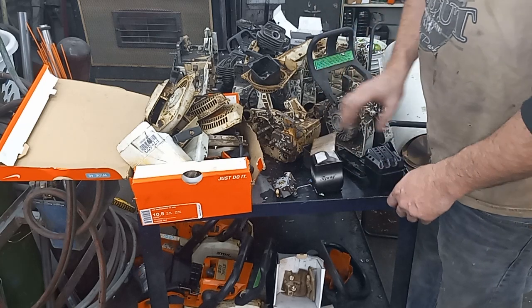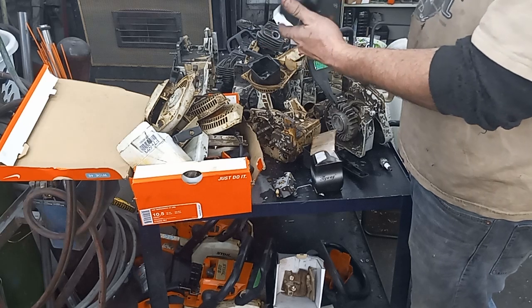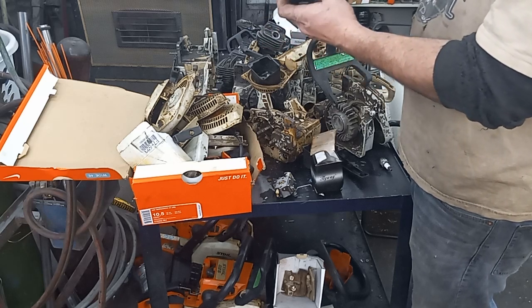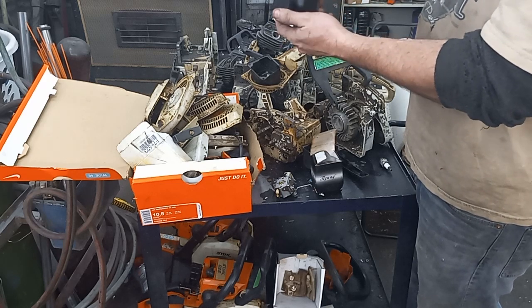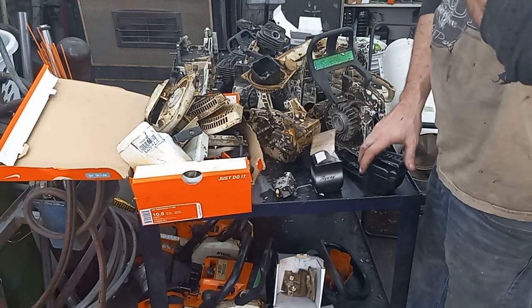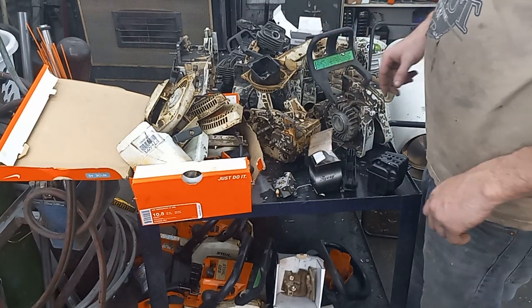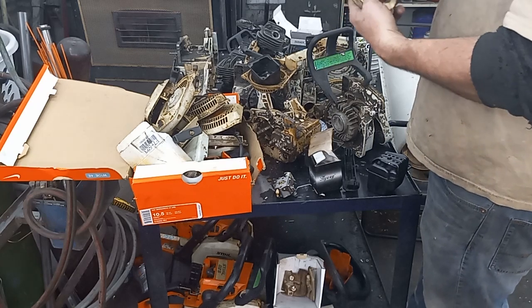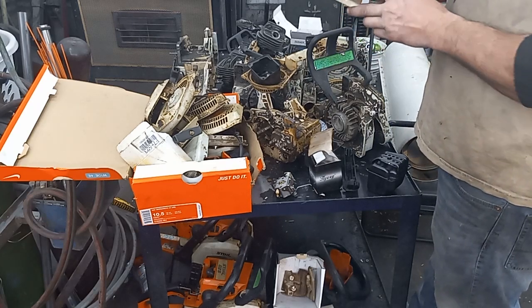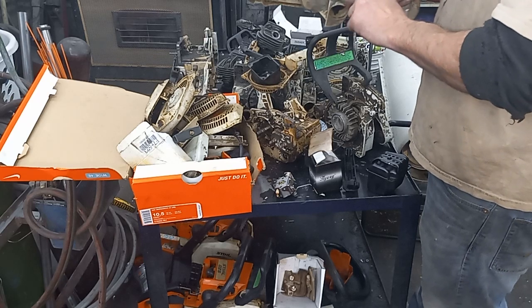I have a brand new muffler that's got the gasket floating around inside — that's an actual OEM brand new muffler I picked up on trade a while back. I found this piece that looks like it'll work. This gas tank is foobared — I think I saved it because I need the tank vent out of it.